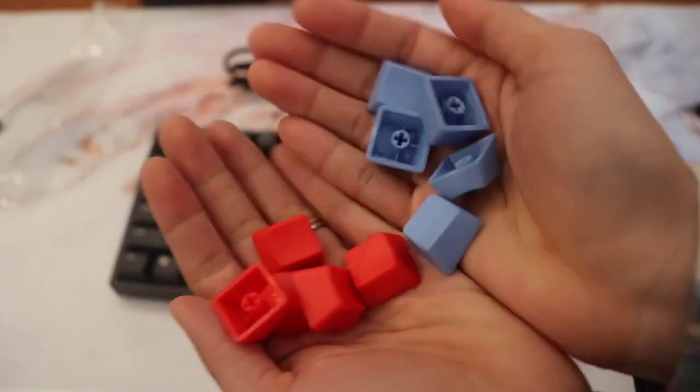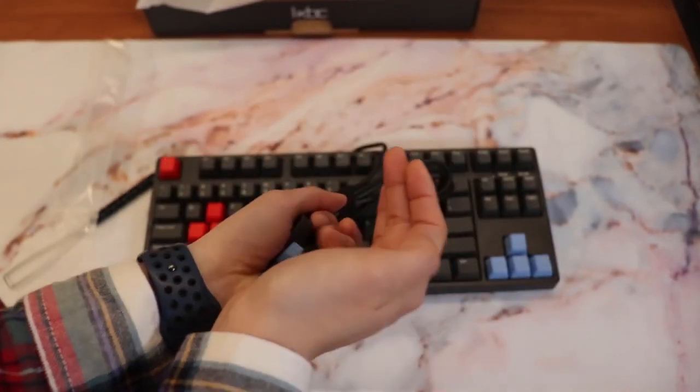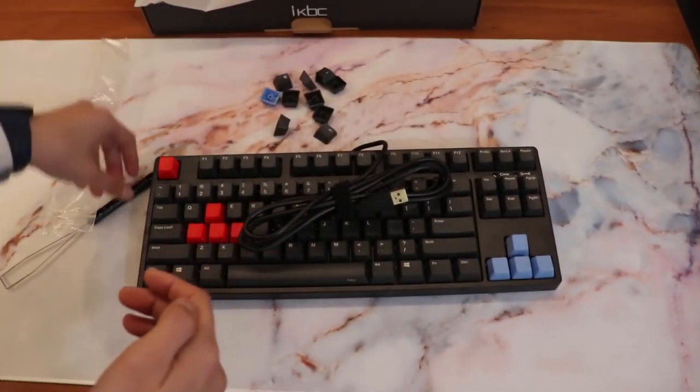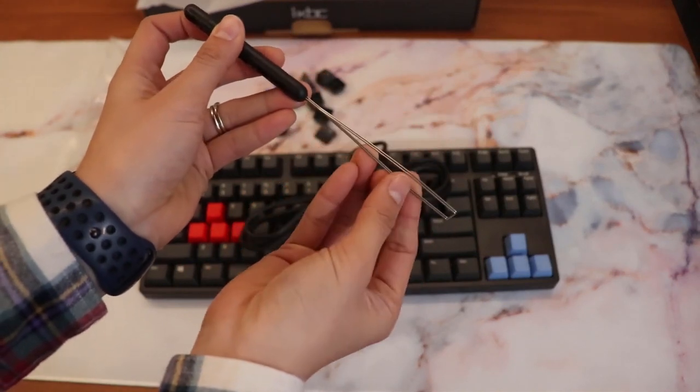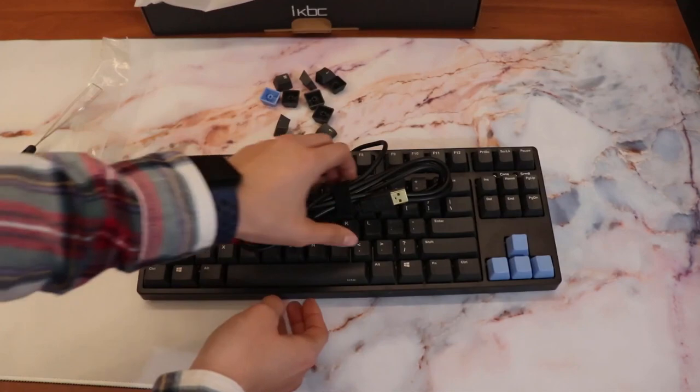Its double-shot keycaps provide excellent touch, abrasion resistance, and oil resistance. It has three levels of adjustable feet allowing you to find the best height and set the perfect position, as well as three-way directional management for cable or cord storage.